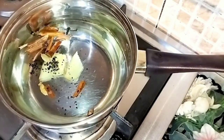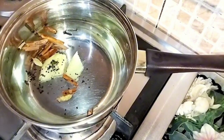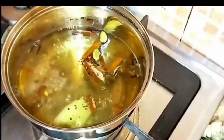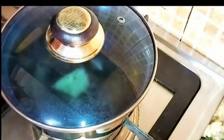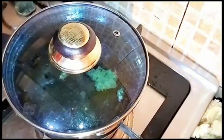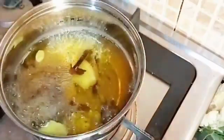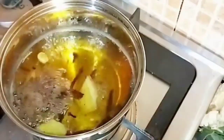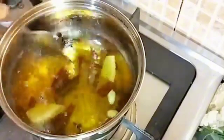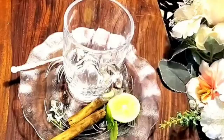We will add the ingredients and let it boil. Set the flame to medium-low. Let it reduce for about 8 to 10 minutes until the chai is ready. The water will reduce and the colour will be good as the ingredients infuse.